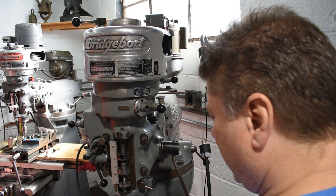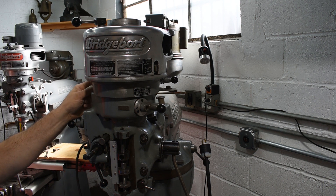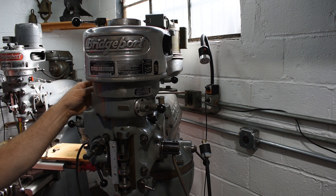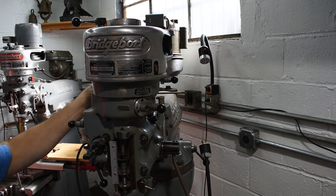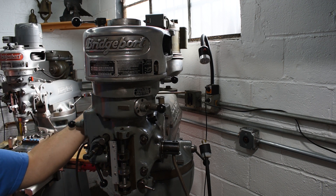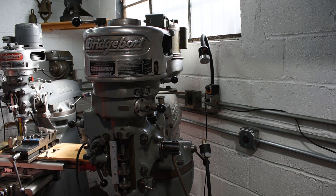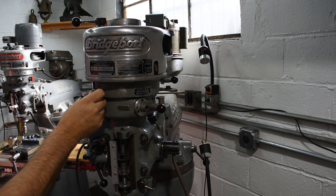I think there's a couple of locator pins on this piece as well. I'm curious as to how much trouble it's going to give me to knock it off — but we shall see.